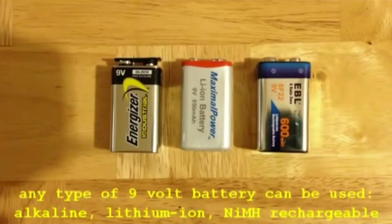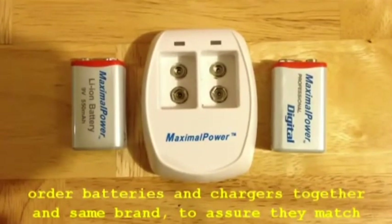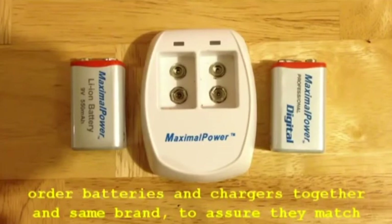You can also use what are called nickel metal hydride, or NiMH, rechargeable batteries. When ordering rechargeable batteries for your Micropulse Isis system, we recommend that you order the batteries and the recharger together from the same manufacturer at the same time. This assures that your battery chemistry is matched to the function of the recharger.